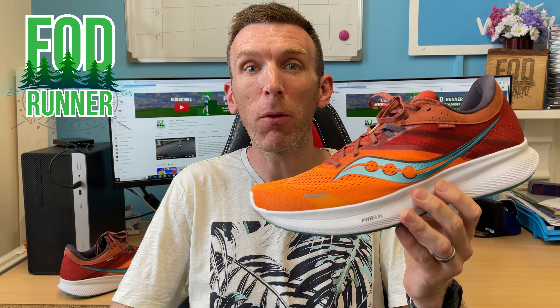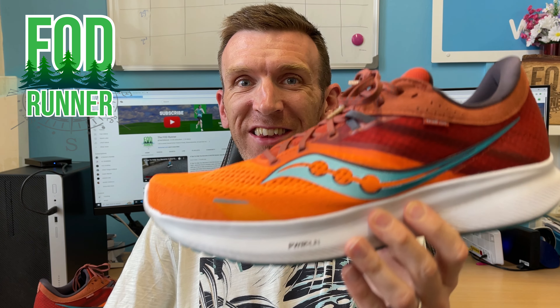What is up guys, Andy Forrester, Dean Runner here. Welcome back to another video and today I'm giving you guys my first impressions of the Saucony Ride 16.